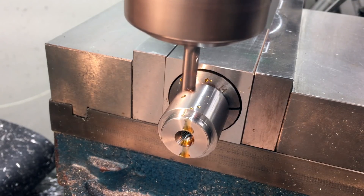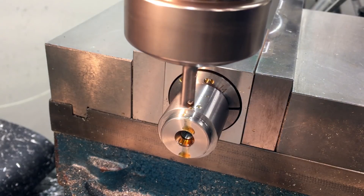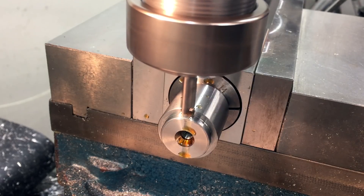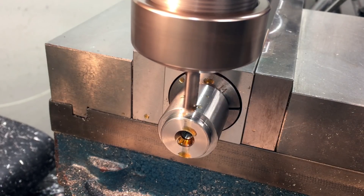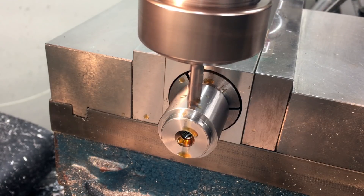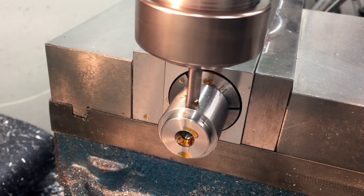These cheap Chinese gear cutters I got actually have a keyway in them. It looks like the keyway was cut in with a hacksaw, but I still figured I better use a key to drive them, so I'm just cutting a little keyway in here now. You could conceivably get around using a key if you used a left-hand screw and then it would tighten as it cuts, or if you use a right-hand screw and cut in reverse.